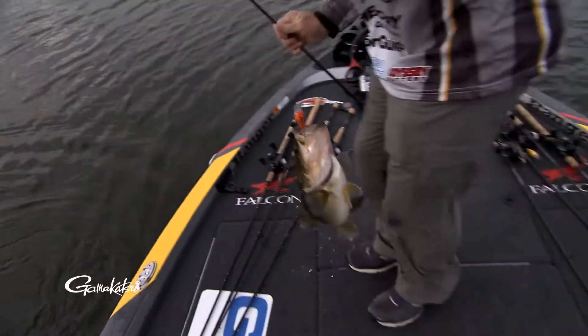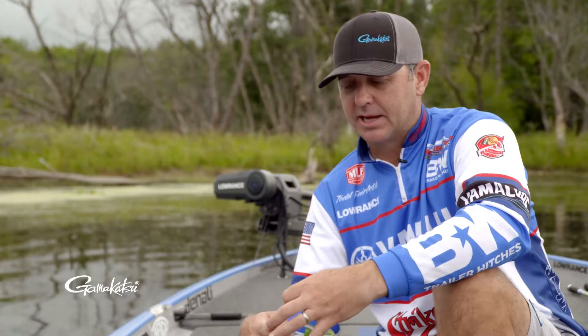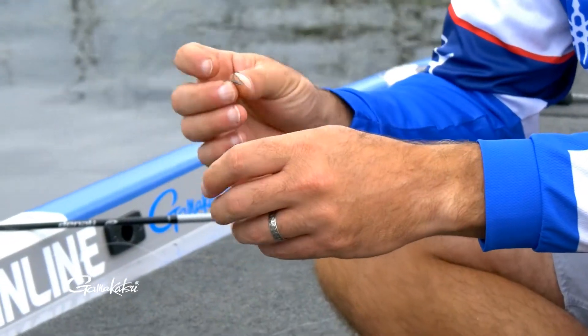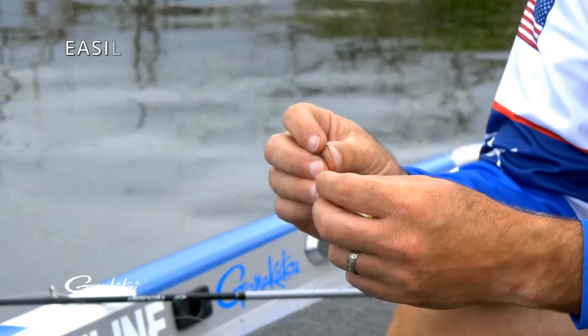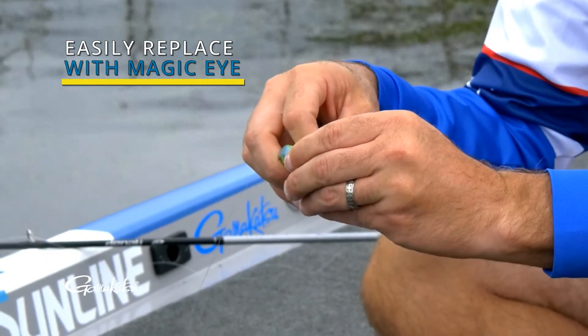The G Finesse Short Shank Treble is what I replace on all my jerk baits, crank baits, and top water baits. It's got the nano coating on it — super, super sharp. One of the really cool aspects about it is it has the magic eye, which has a smaller diameter down here, making it simple for changing out hooks.